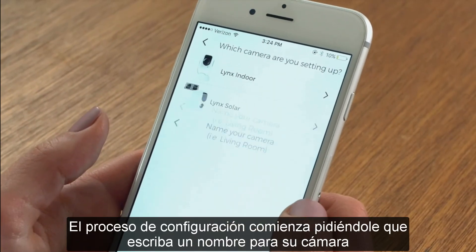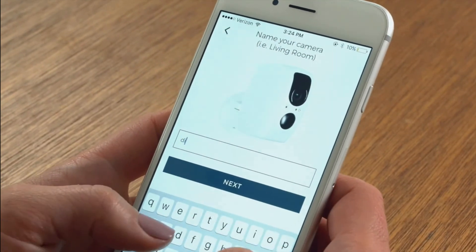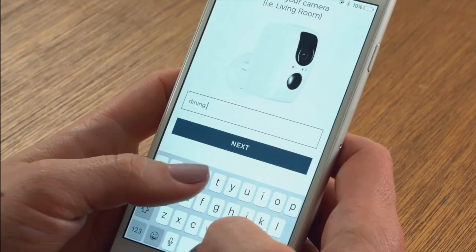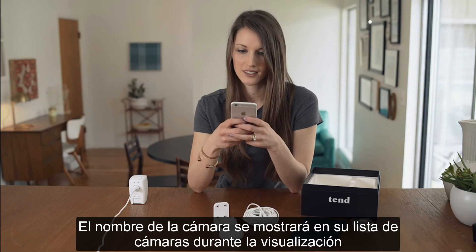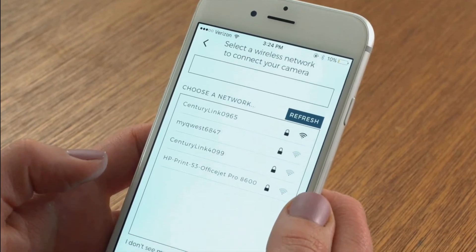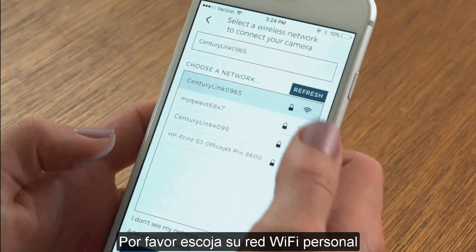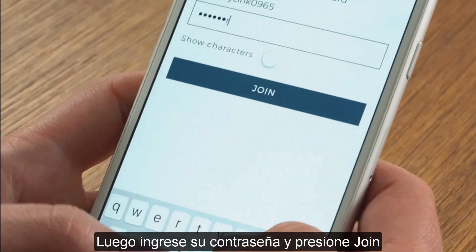The setup process begins by asking you to type in a name for your camera, then press the Next button. The camera name will be displayed in your camera list during viewing. You will now see a list of Wi-Fi networks. Please choose your personal Wi-Fi network, press Next, then enter your password and press Join.